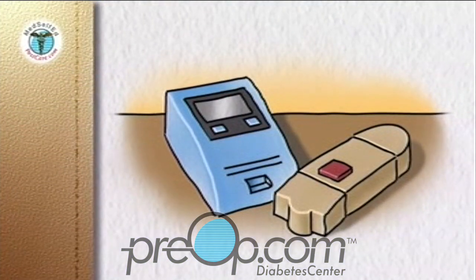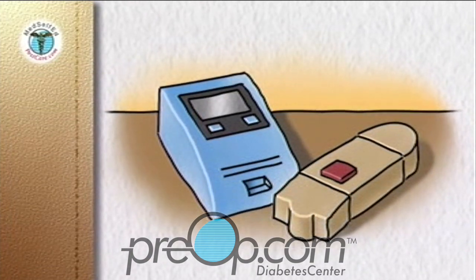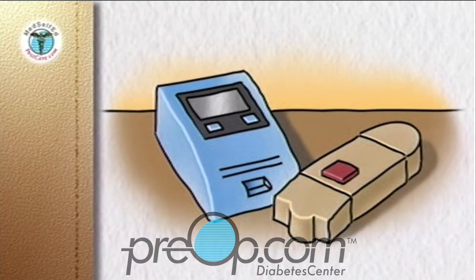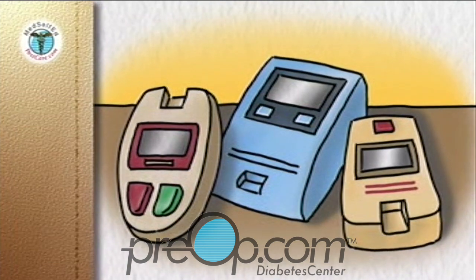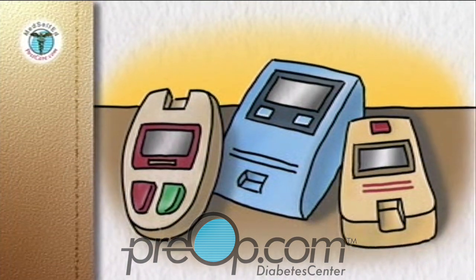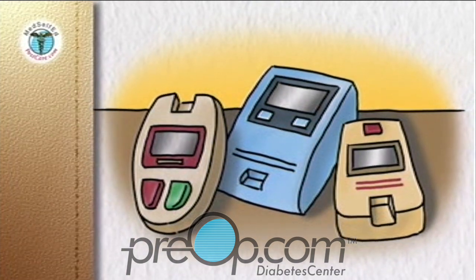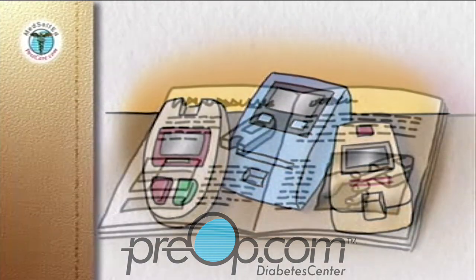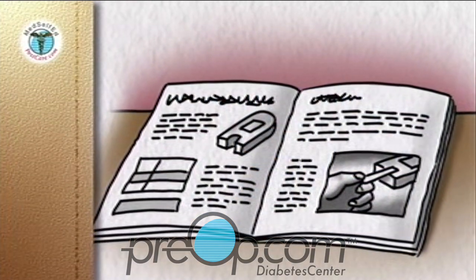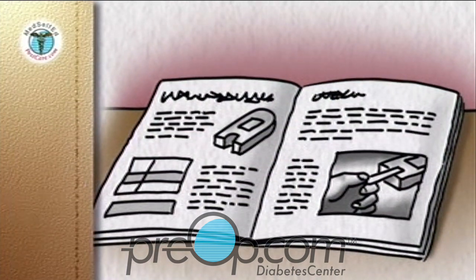The heart of the system to monitor your blood sugar is the blood glucose meter and the automatic lancing device used to obtain your blood sample. There are many types of glucose meters with varying degrees of sophistication and abilities to store test results. Your doctor or nurse will recommend the type best for you. You will need to be familiar with the manufacturer's instructions for each unit. This program will provide you with general guidelines that apply to all units.